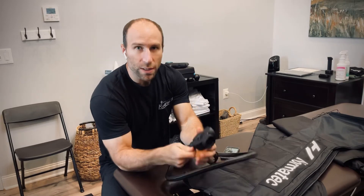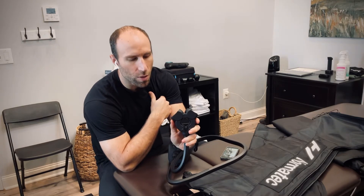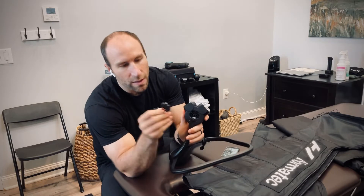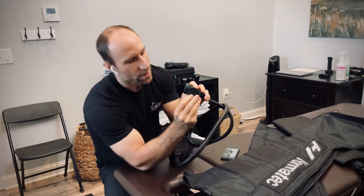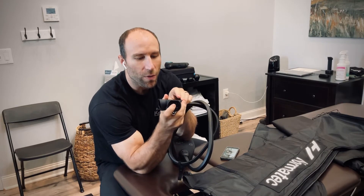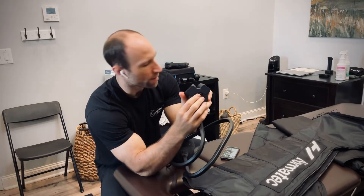If you are using only one port — for example, if you're just doing one arm or just doing the hips — then what you want to do is peel off this rubber seal and place the rubber seal in the port that you're not using. That will block the airflow from that particular port. Otherwise, this seal will stay on the back of the unit.